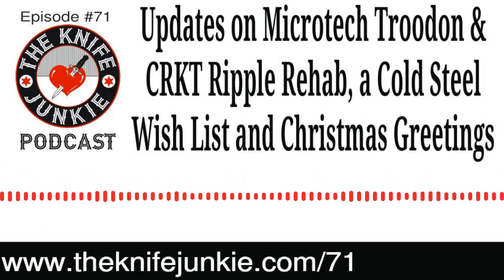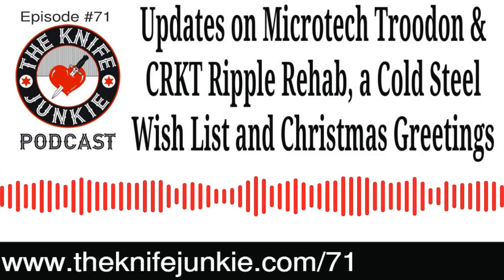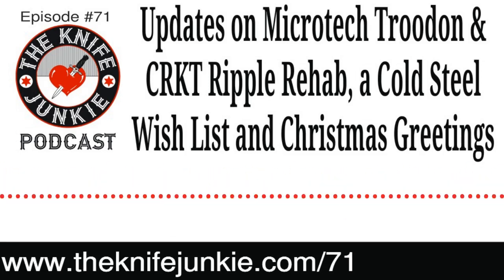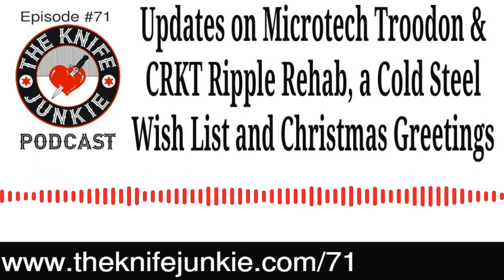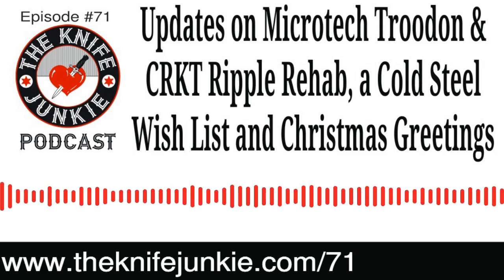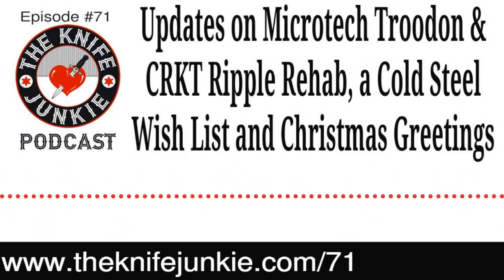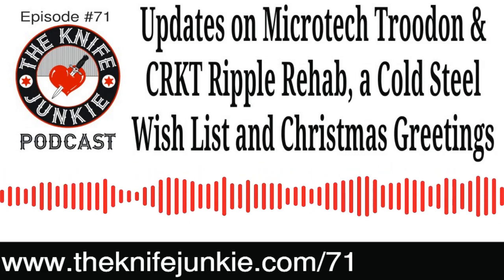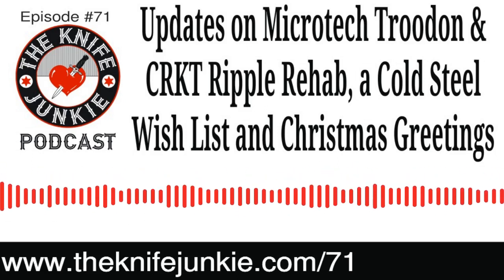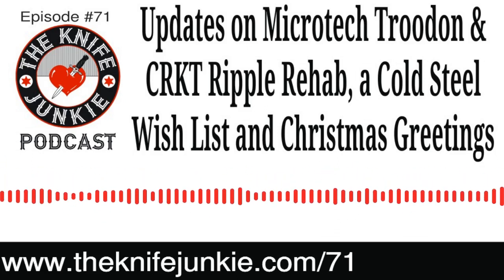Bob's going to talk about the Microtech Troodon, and he's got his Cold Steel wish list for 2020. We're going to hear how the CRKT Ripple Rehab Project is going, as well as some holiday messages. Today is Christmas Day — that's when the show comes out. We've got a Knife Junkie holiday wish along with messages and thoughts from a couple of our listeners.